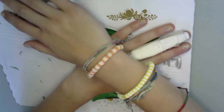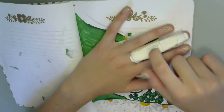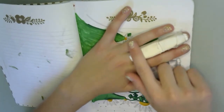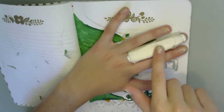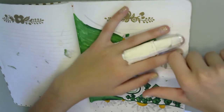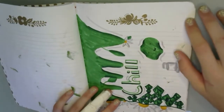You might be wondering why my finger is in a splint — I was playing basketball and jammed my finger, so I have a splint. But I'm good now, don't worry! Also, this is not blood on my hand, this is marker.